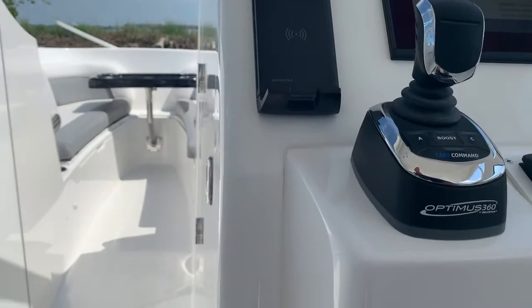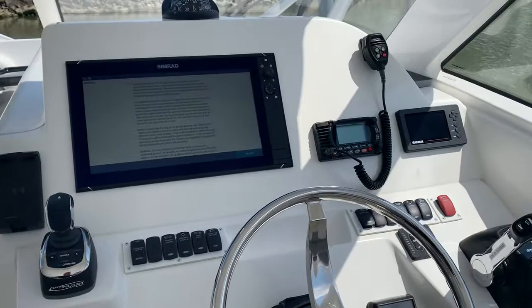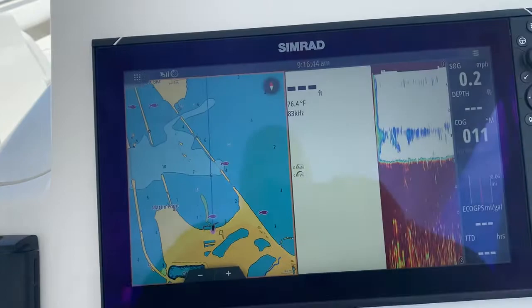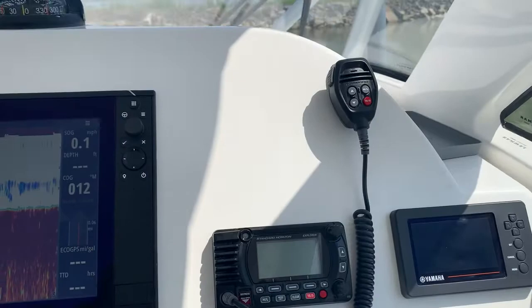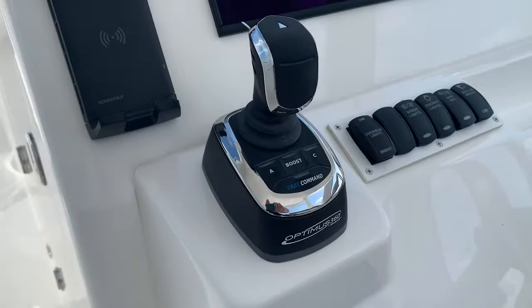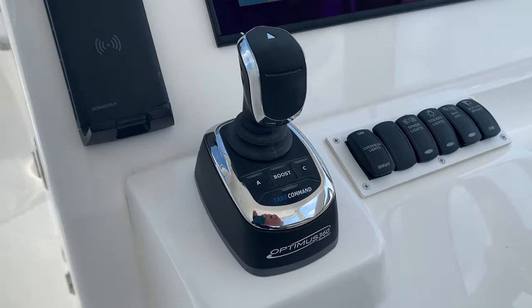Thanks to Ryan and all the guys over at Wet Sounds — nothing but the best. Looking forward on the helm, we've got a nice Simrad 16-inch display on this particular boat. Thanks to Chris Molina over at Navico Simrad for the help there, as always. Standard Horizon VHF. This boat's got the Optimus 360 system, so this controller is for the steering and the integrated autopilot. We do have the Optimus 360 joystick station, autopilot, C-station, and the wireless phone charger — awesome feature.